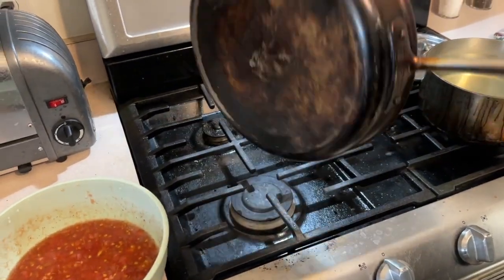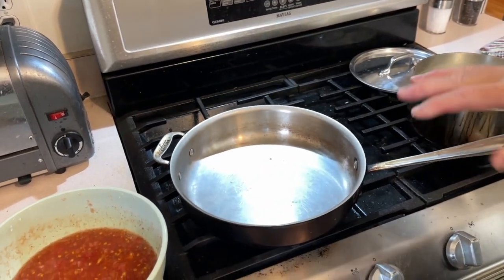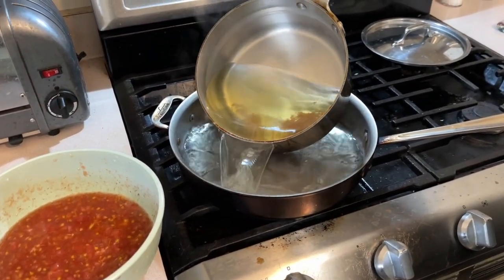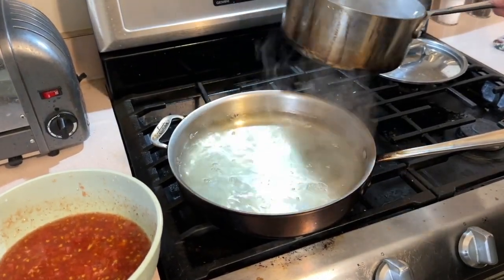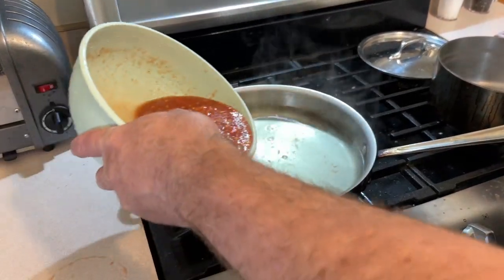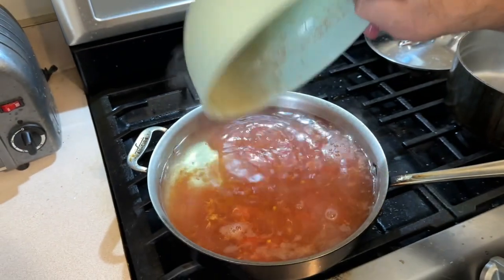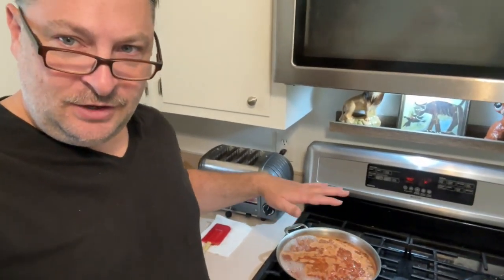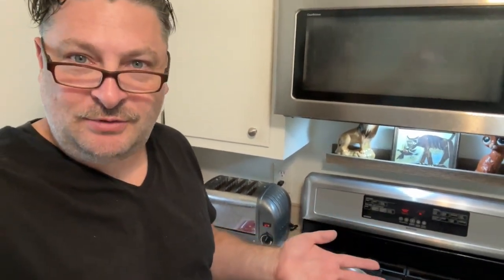Now we have a skillet here — it's just an all-clad one. There's a problem with aluminum: it leaches into the tomatoes, so you don't want to use that. We're going to take the water, which is the exact amount of water that it took to cover the top of the tomatoes, and pour that back in. Then we're going to pour our tomatoes in and boil and reduce that. If you're cooking multiple tomatoes — like 5, 10, 15, or 20 — you don't need to put all of the water in. Just put your puree in the pan and fill it up maybe three-quarters of the way with the water. It gives it an opportunity to cook, mesh all the flavors together, and then reduce into the jam.